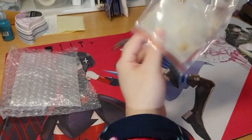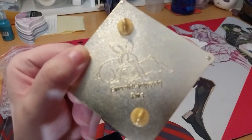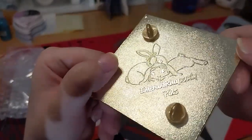This is from Chunky Boy. Here we have the back stamp, which is very lovely when it decides to focus. It's very cute bunnies with 'Emerald Rhapsody Pins' on it.